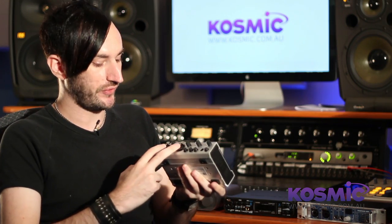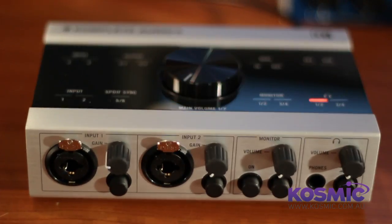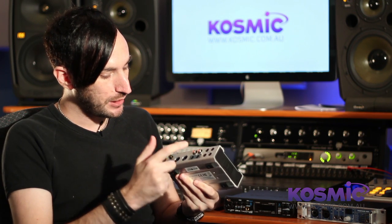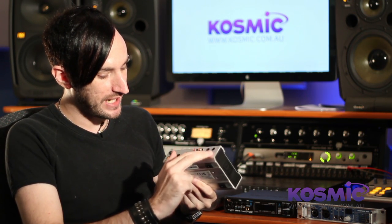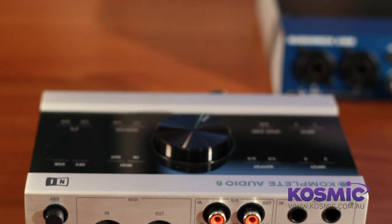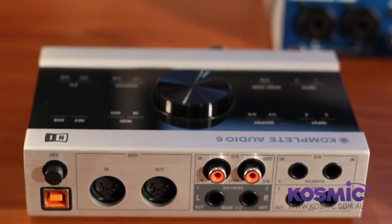There's quite a bit of connectivity here: two inputs on the front which accept microphone or instrument. On the back there's MIDI in/out, S/PDIF, an extra pair of ins and outs, and your main outputs. The USB ports on this unit are very sturdy, so if you're worried about your cable coming out — especially for live applications — this is a really nice sound card to consider.